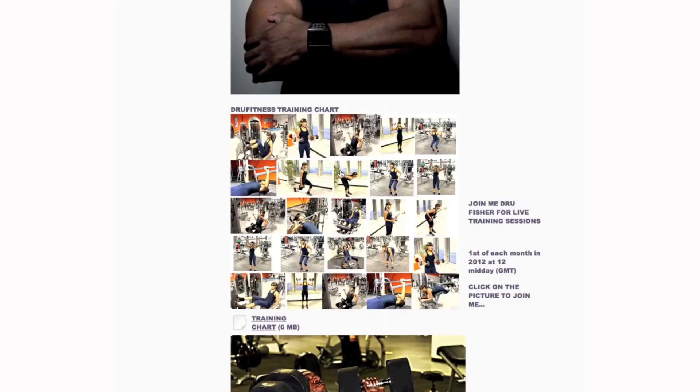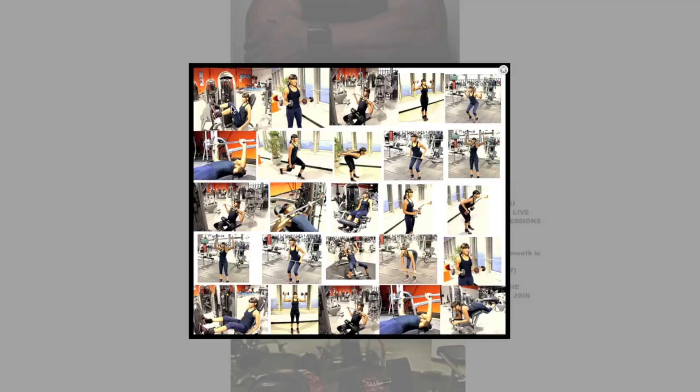Selecting a workout specific for you is so easy. For an all-over workout, just follow the diagrams in any straight line. Or if you would like to be more specific and work individual body parts, work diagonally across the chart.